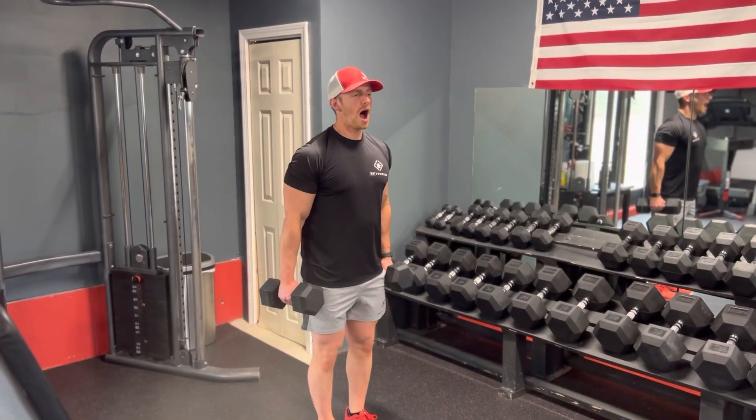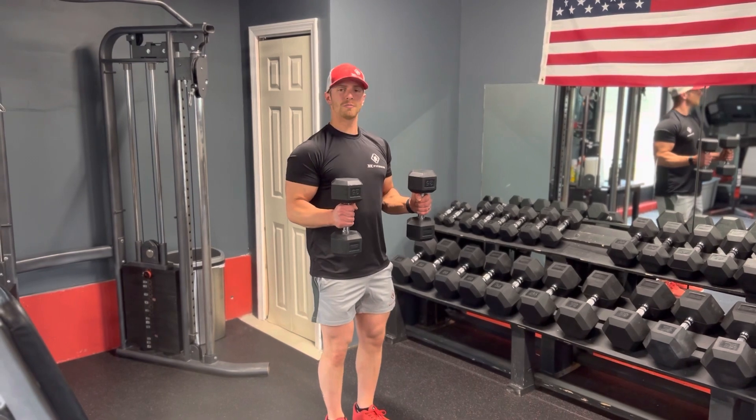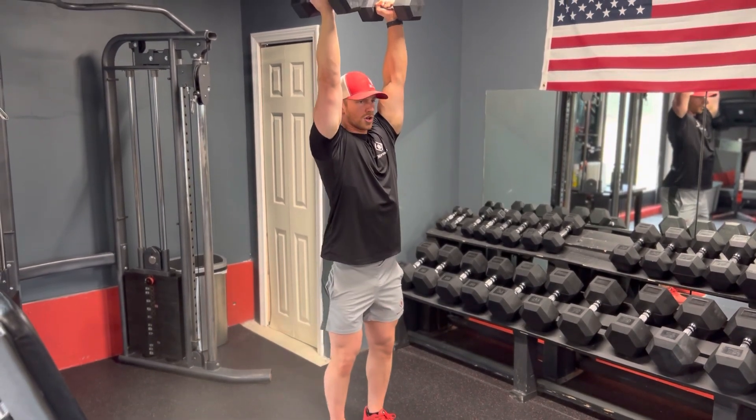Alright guys, this is going to be a shoulder press, keeping your arms in an L position. So from here, this is the starting point. Right here, I already feel a little bit of tension on my shoulders. Driving up with the shoulders, and then pressing up overhead with your shoulders.